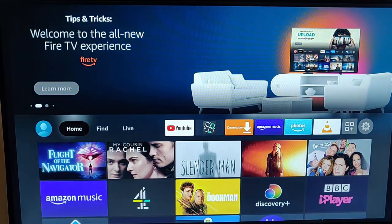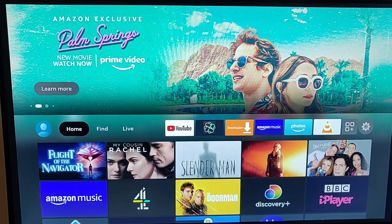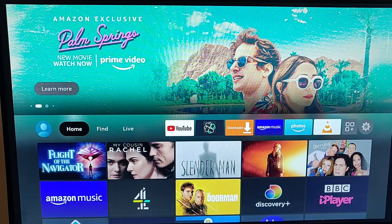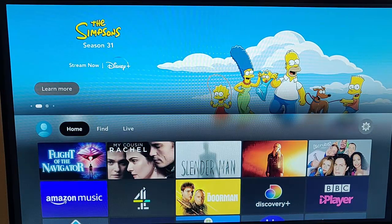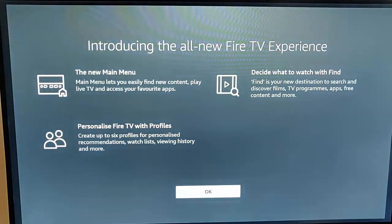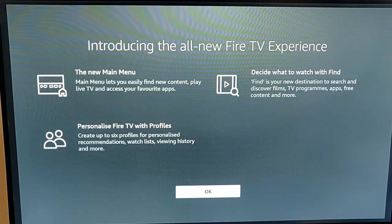So that guide showed you how to try to manually update your 4K Fire TV stick to the latest menu, if it hasn't done already. Amazon are releasing these updates in batches, so if yours hasn't come up yet, you'll probably find that it's due soon. I would come back to this video and try again each day until you do get the update.